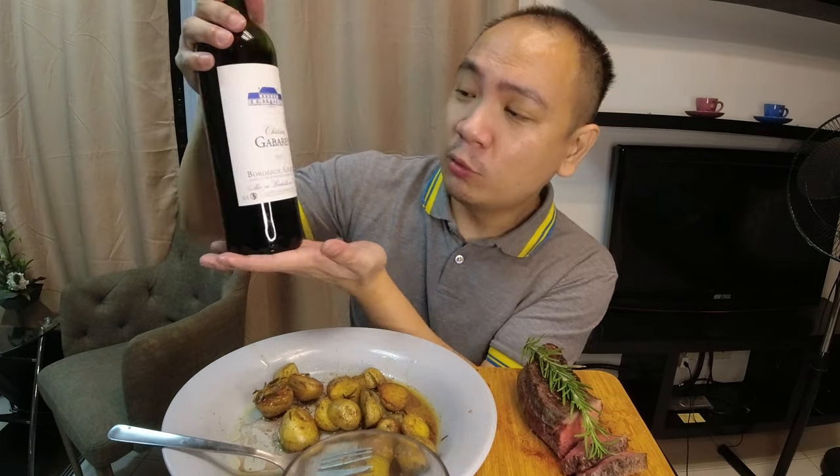For the steak I'm pairing this Bordeaux — a 2019 Bordeaux Supérieur from Château Gabaret. Bordeaux wines in general are actually not priced too expensive; there are a lot under 500 pesos. This one comes at 399 pesos. Typical run-of-the-mill Bordeaux's are probably not too well known, but since they're coming from the Bordeaux heritage — really the seat of all wines — even entry-level Bordeaux's are worthwhile. Paired with this picanha, I'm just in heaven right now.